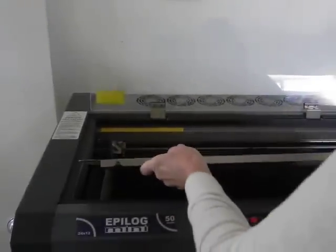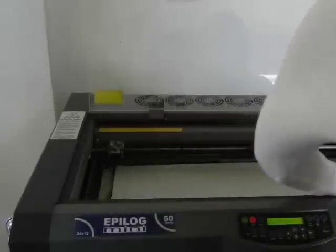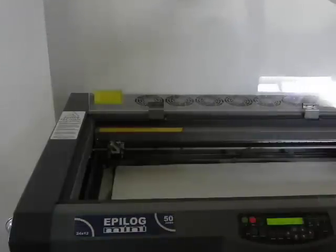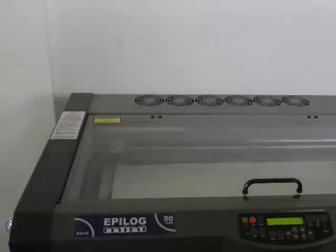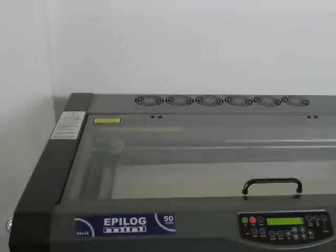Put it into the LaserBed, and now I will vector cut the outline from the draw file onto the paper mask with a very low power and a high speed.